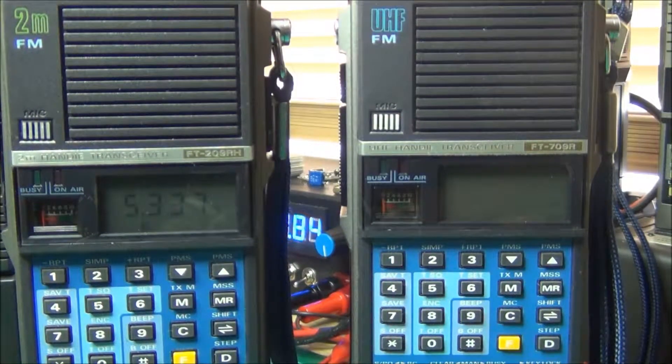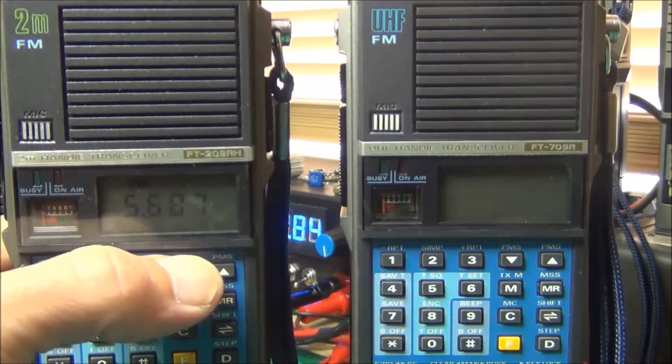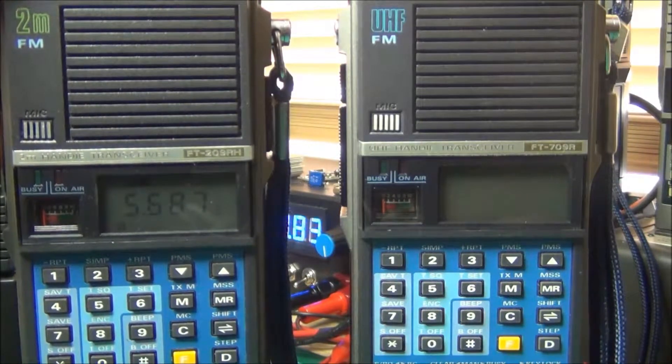So we're now back at default. Changing frequency to the local frequency here of 145.6875 MHz, which is the WE repeater using 94.8 Hz, will now access that repeater.